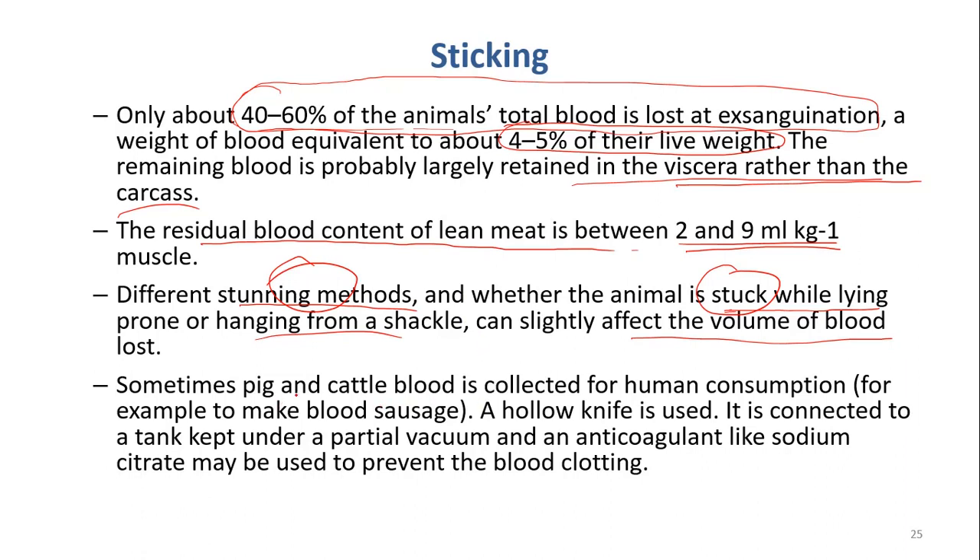Depending on the country, the blood can be collected for human consumption. For example, in Vietnam we also collect blood for human food, but in other countries they may use blood just for animal feed. In cases where blood is used for human consumption, a hollow knife connected to a vacuum pump is used. Sometimes an anticoagulant is also added to prevent clotting, because if you take blood from the body without any treatment, it will clot and become thick.